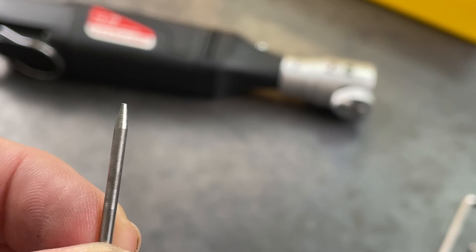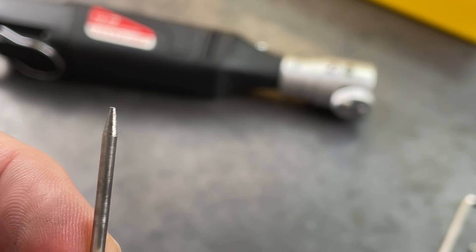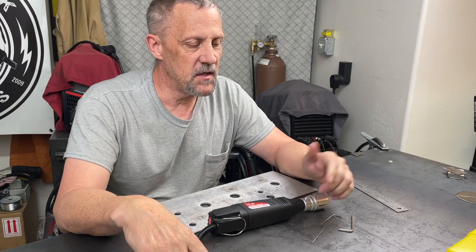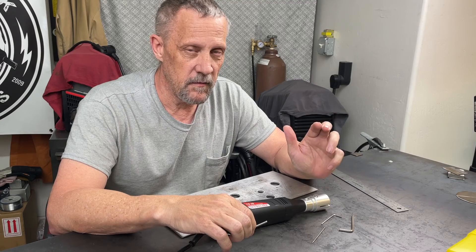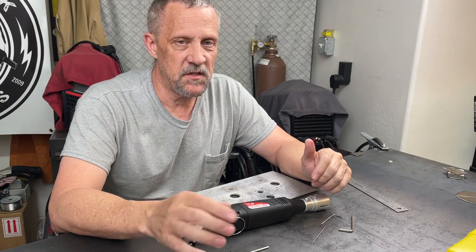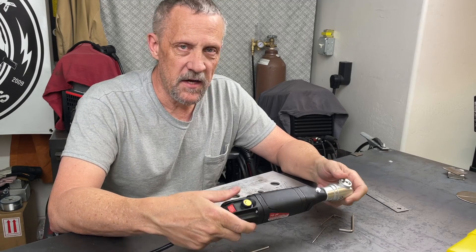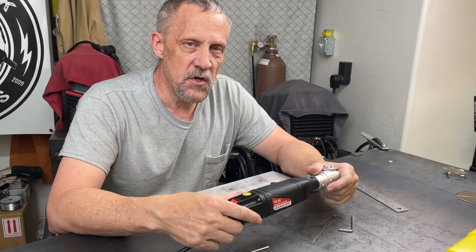Anyway, I wanted to show you guys this tool. I probably talked about it more than necessary because there's not a whole lot to it — it's a pretty simple tool made by YesWelder. I'll put purchase links and a coupon code in the description so you can get 10% off. Swing over to YesWelder and have a look if you're interested, and we'll see you guys on the next video.